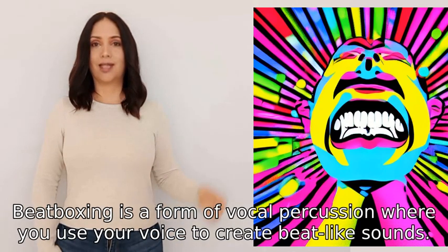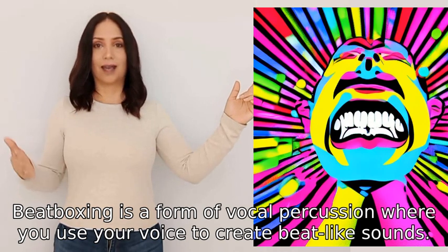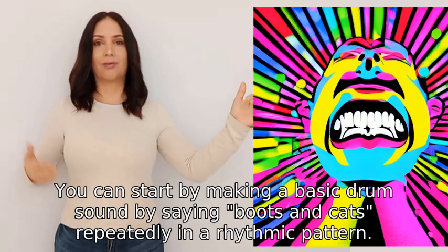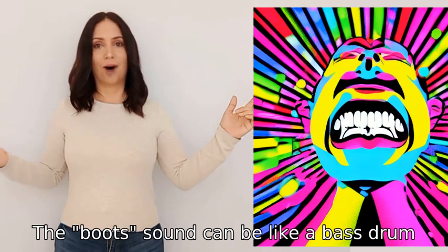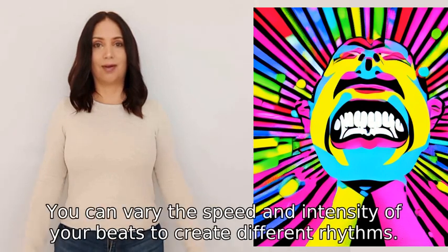Beatboxing is a form of vocal percussion where you use your voice to create beat-like sounds. You can start by making a basic drum sound by saying 'boots and cats' repeatedly in a rhythmic pattern. The 'boots' sound can be like a bass drum and the 'cats' sound can be like a snare drum.